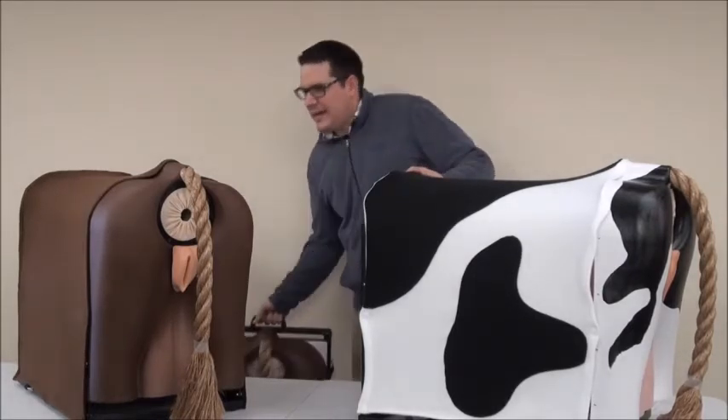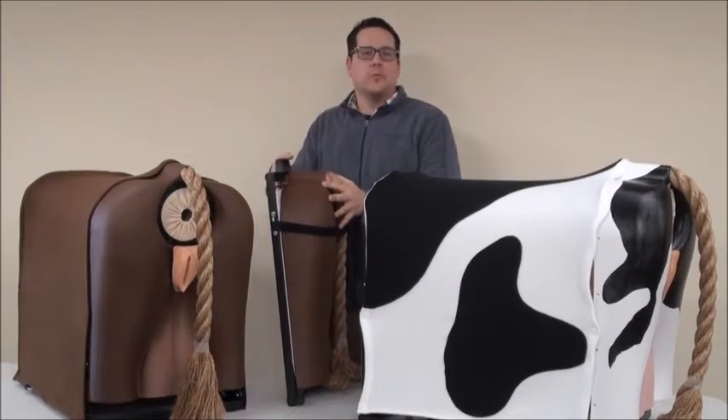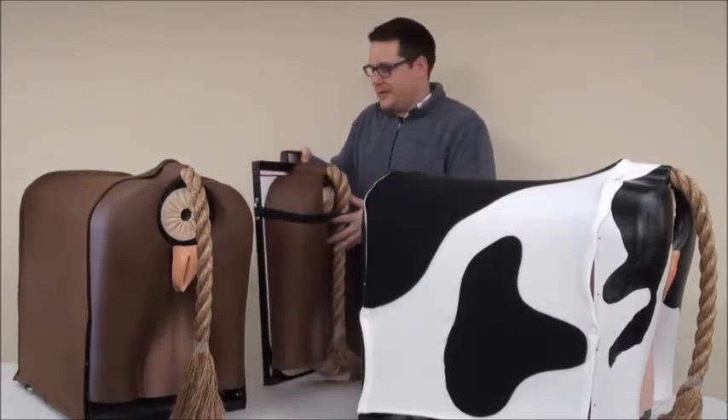With the Bovine Breeder, it actually collapses down into a compact form for portability and easy storage, allowing it to move from classroom to classroom or from place to place as needed.